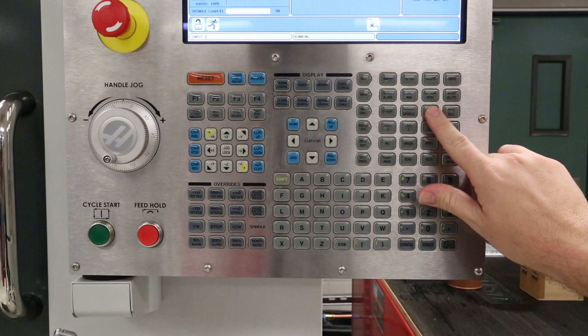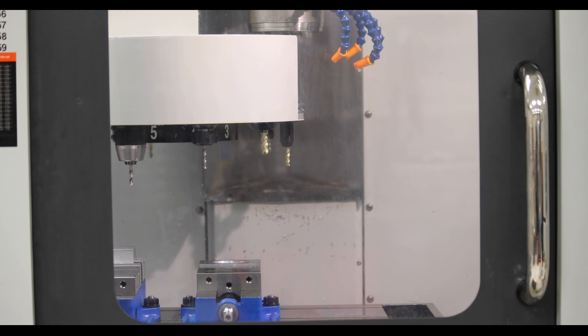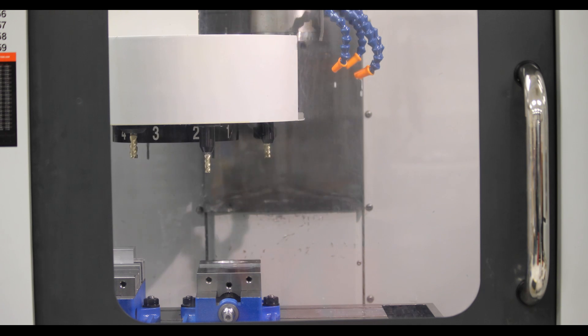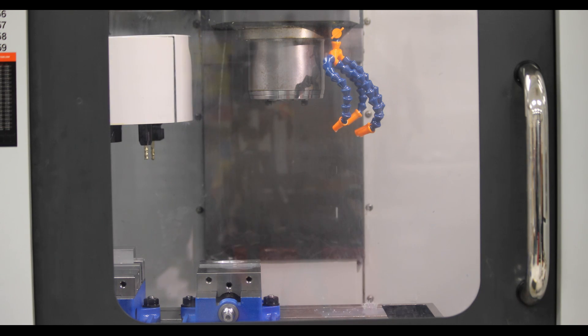Press ATC forward or ATC reverse to execute the tool change. Removing the tool when powering down is an essential step to ensure it does not become stuck in the spindle, and also to avoid rust issues in the spindle taper.